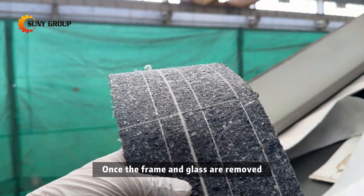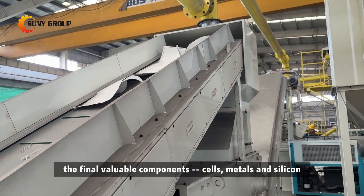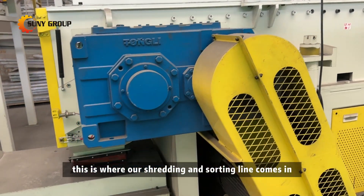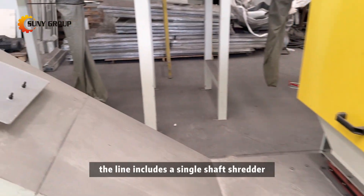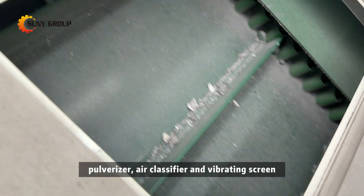Once the frame and glass are removed, the final valuable components — cells, metals, and silicon — need to be separated. This is where our shredding and sorting line comes in. The line includes a single-shaft shredder, pulverizer, air classifier, and vibrating screen.